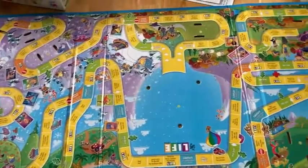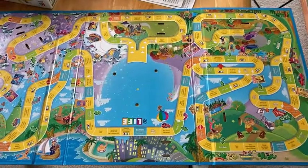Great game for the family. If you're looking for a fun game, I recommend the Game of Life. Good luck.